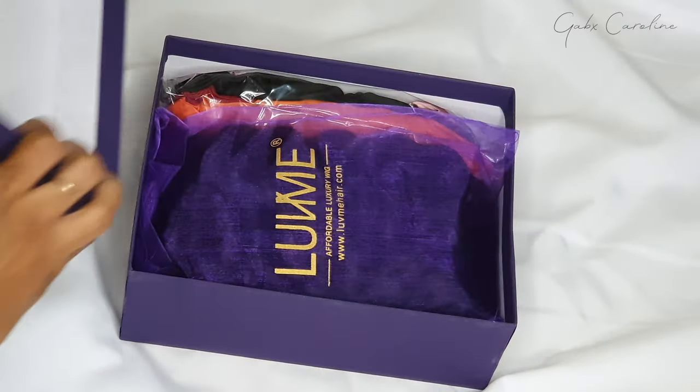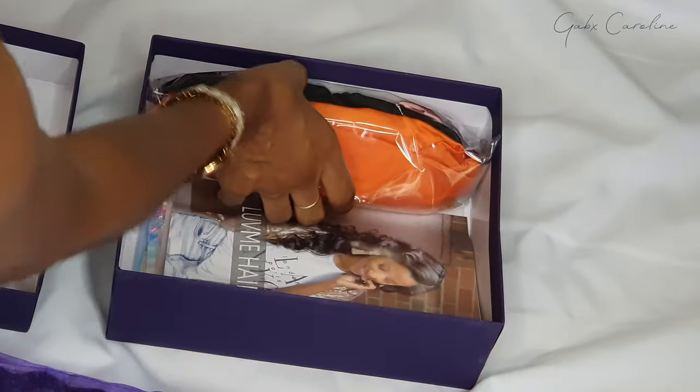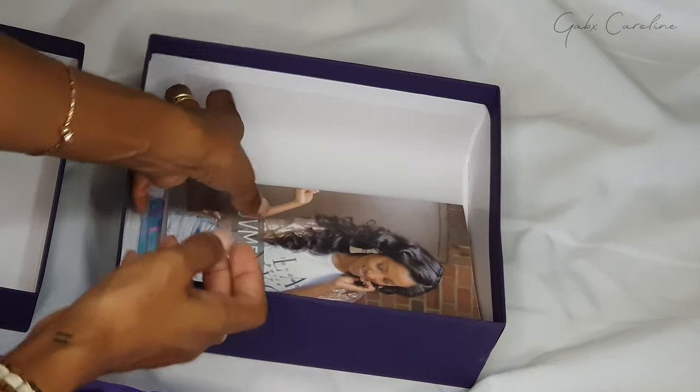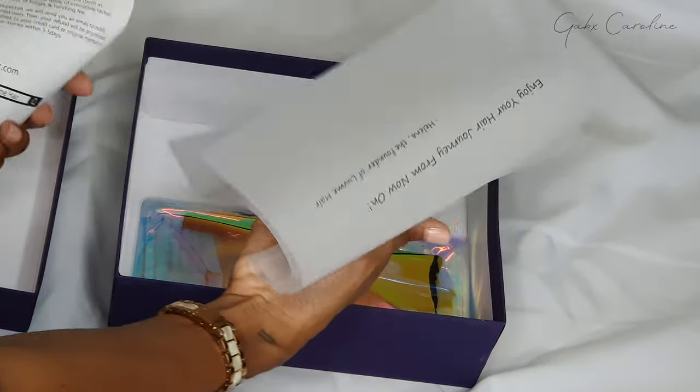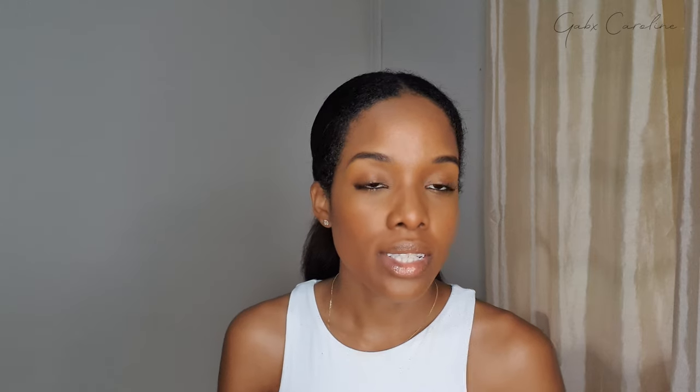This is what comes in the box — again, very luxe box. We got the wig in its own little bag. Details on the wig to come, as well as some headbands which are super cute. We got a little info on the wig, some paperwork, and then a little pouch with a bunch of goodies. In here there's an elastic band, a little Love Me clip, a tweezer with an edge brush — we love edge brushes — and it comes with a wig cap, which is great because I don't have one.